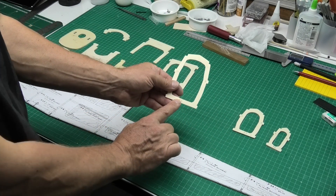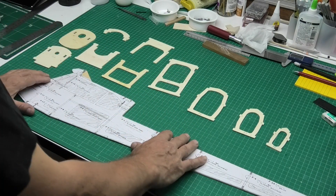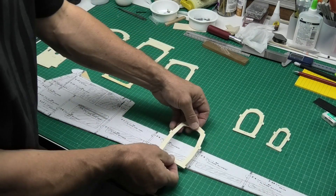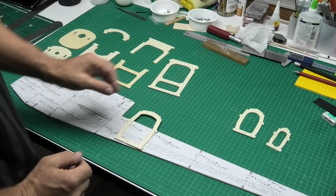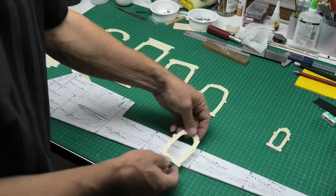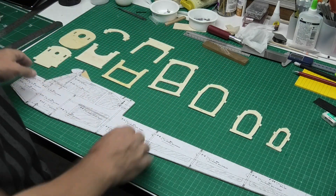I've marked the number of each former and whether it's left or right, just so I know the position. I've laid them all out. Prior to cutting this side, I checked these lugs to make sure I've got the overall width correct, and now I'm going to go along and just measure these lugs against the plan to make sure I don't cut out too much.